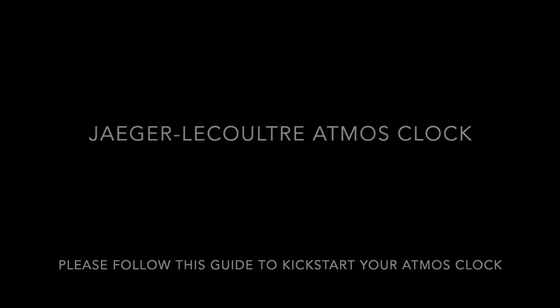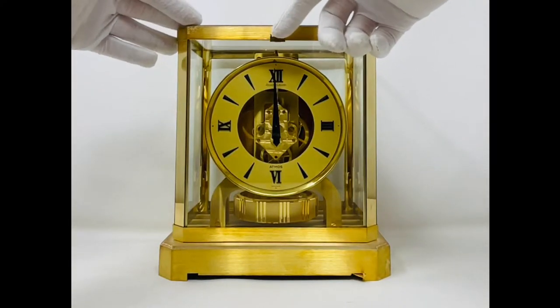In this video I will show you how to kick start your Atmos clock if you find that the pendulum is not swinging. Before we begin, please ensure that the Atmos clock is on a stable and level surface.